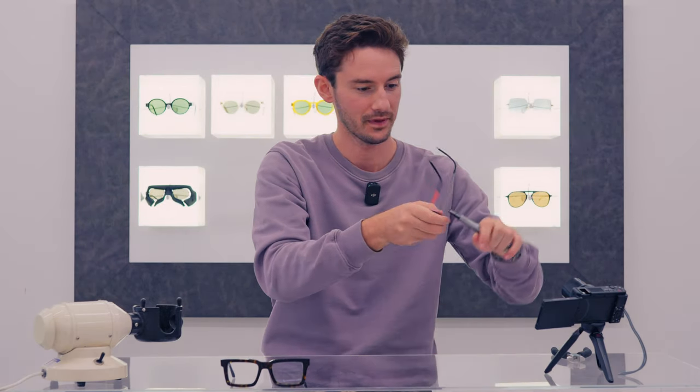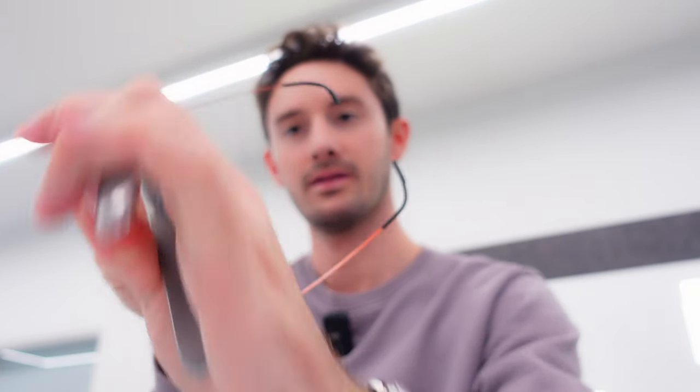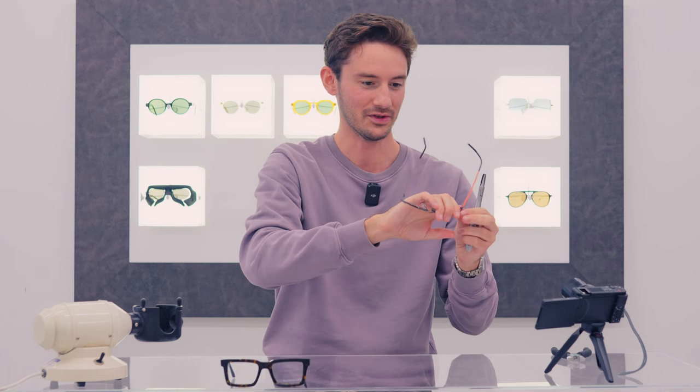With the steel nose pliers, we're just going to bring this temple inwards like so, and this temple outwards by the same amount. You'll see now that the right lens is going to be way further away from my eye than the left lens — an extreme example just to show you how much adjustment can be done.